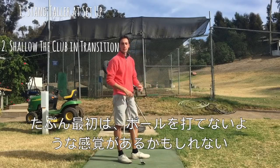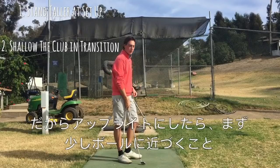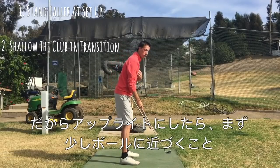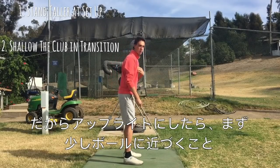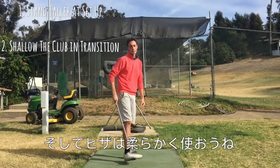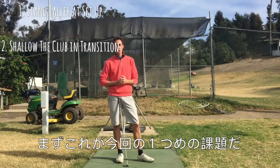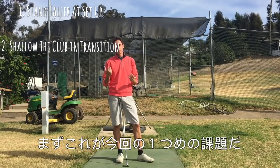Now when you do that, you're going to feel like you can't get to the golf ball. So there are one of two things you're going to have to do. First, once you start standing up a little bit taller, you might need to stand a little closer to the golf ball, and you might need to get a little bit more knee flex. Those would be the two things to put into action for standing a little bit taller.